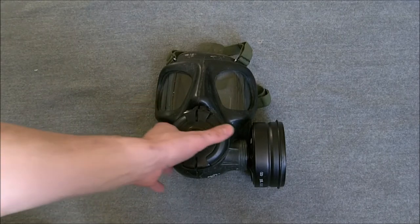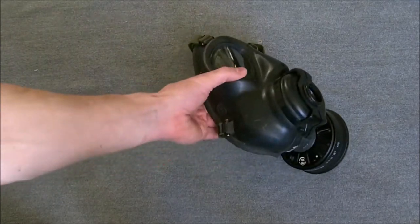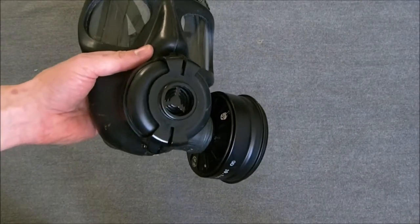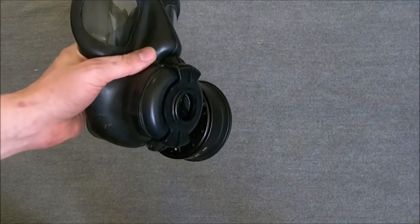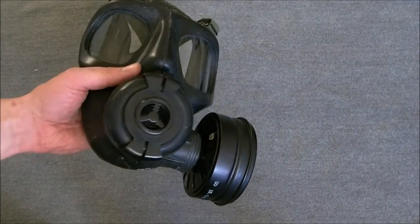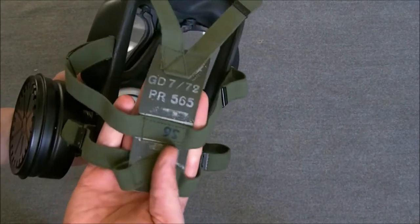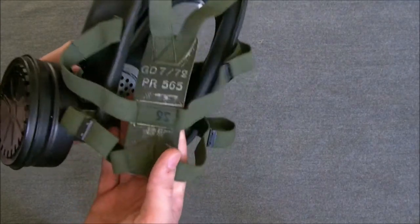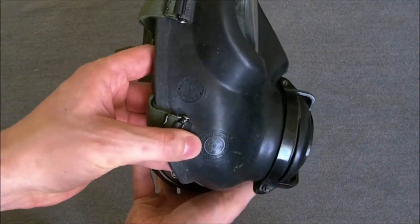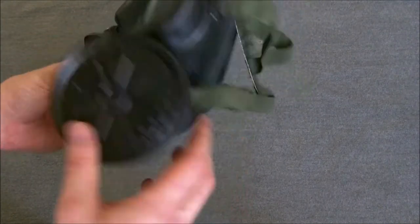Here we have the respirator — it's a standard S6. The reason it looks a little bit different is I have a microphone adapter fitted to the front. Unfortunately I don't have the Clansman microphone here that fits on the front of the clip; I'll do another short video on that. It's pretty standard S6 as you can see, the head harness and everything is in quite good condition. I think this is a 70s dated example — yes, 1972 — so 8 years old by the start of the 80s, but would still have been issued, still nothing wrong with them.